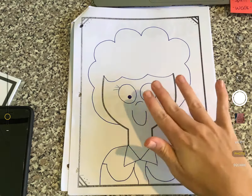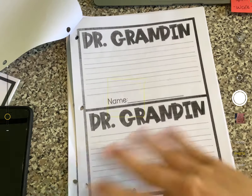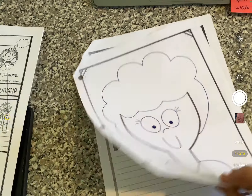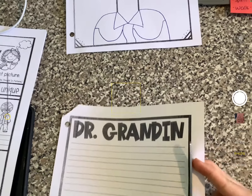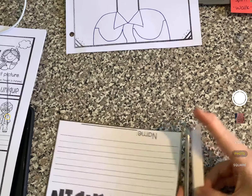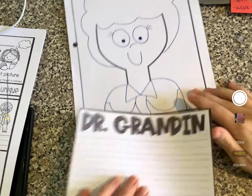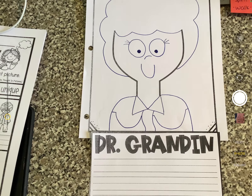All right, you can take some crayons and color this. Actually, let's write first and then you can color at the end. I'm going to rip both of the edges out, take my scissors, and cut out one of these Dr. Grandin pages. You are going to write on here one thing that you learned by reading this book — one thing that you learned about Dr. Grandin. So let's pause the video and think of one thing you learned about Dr. Grandin when we read the book.